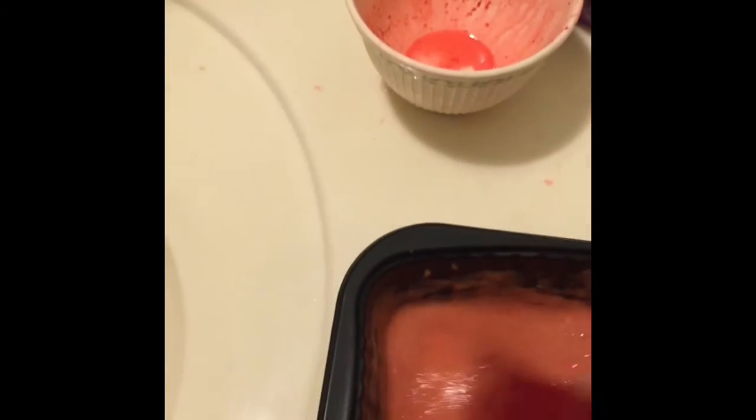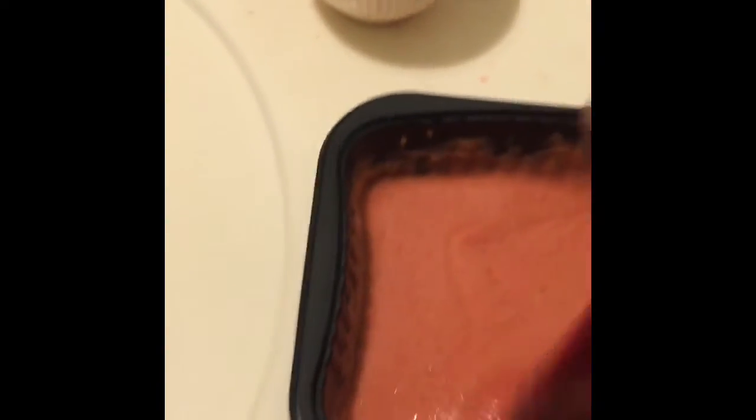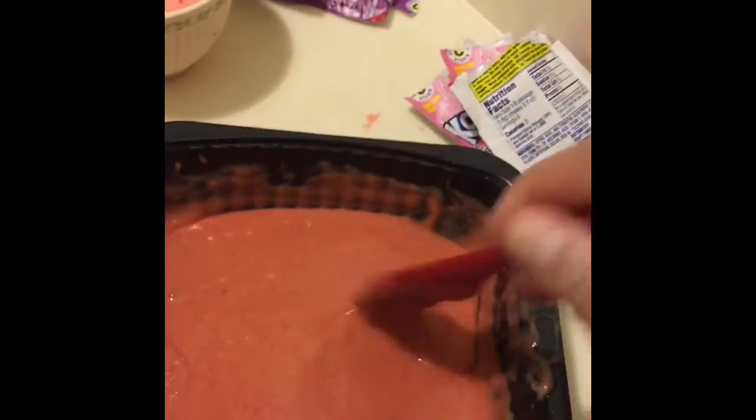It's very important that you disintegrate your Kool-Aid completely before putting it into your conditioner, or you're going to have granules in it. Those granules will slowly release color as they disintegrate in the conditioner mix.